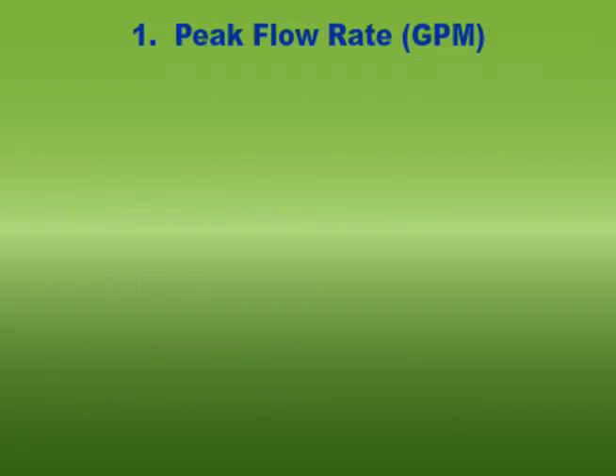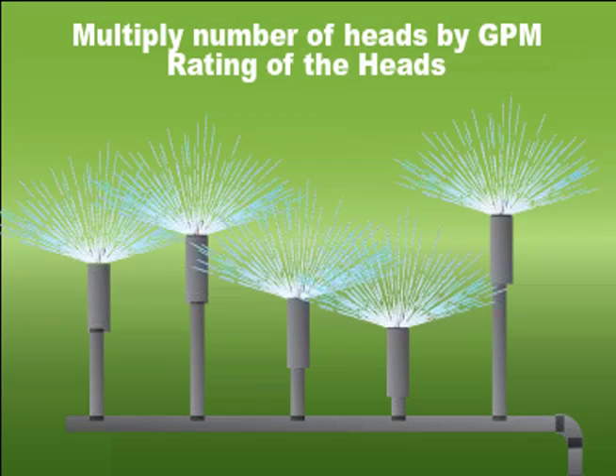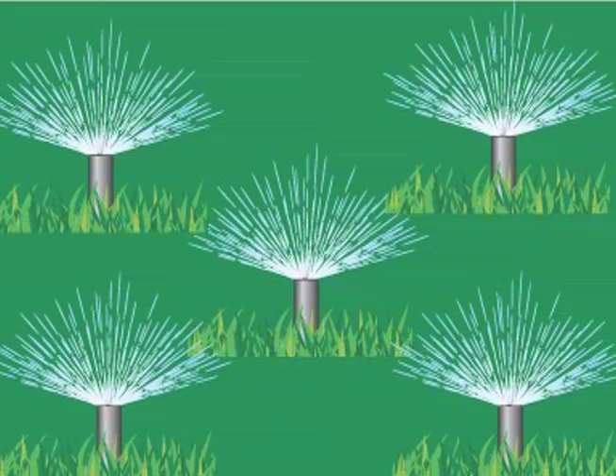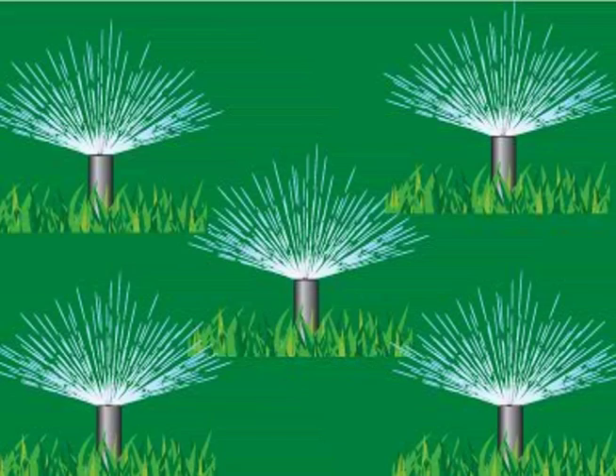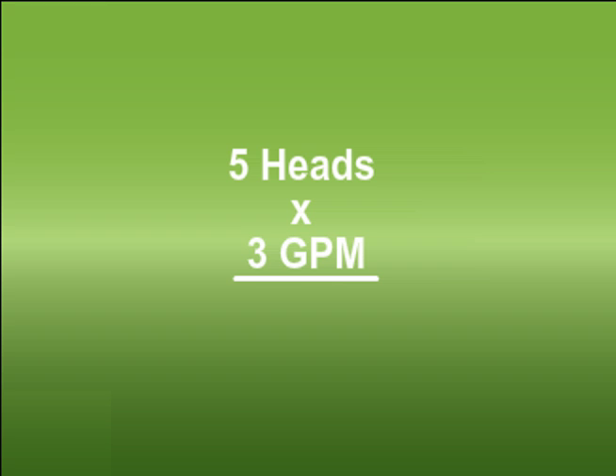What is the peak flow required? Look at the zone with the greatest number of heads or the greatest demand for water. Multiply the number of heads in this zone by the gallons per minute rating of the heads. For example, the largest zone has five heads, each rated at three gallons per minute. Five heads at three GPM equals 15 GPM.